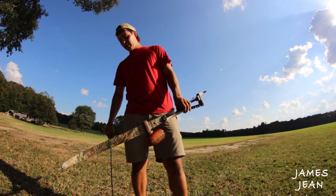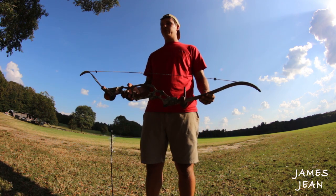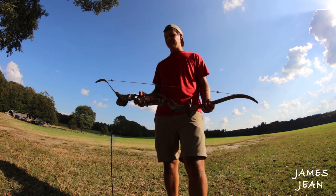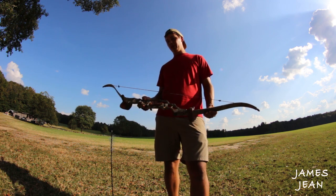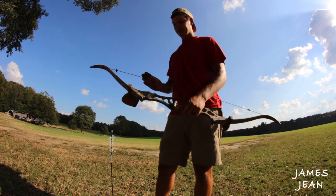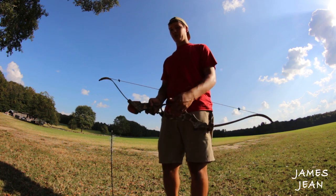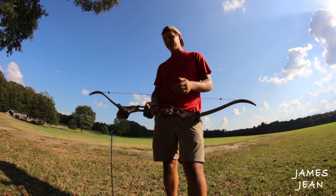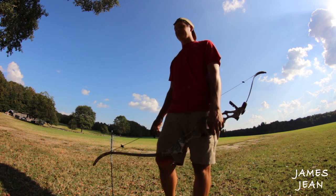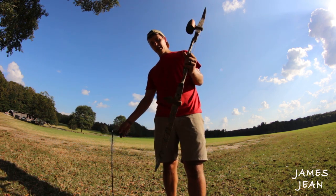I've got a recurve bow — you could do this with a longbow too. I wouldn't recommend it for a compound; it's just about impossible for this exercise. This is 45 pounds. You can go pretty light — 20 pounds, even 15 pounds if you want. Probably the lighter the better; this is kind of overkill. You can use a heavier pound bow but it might tear up your arrows a little bit.